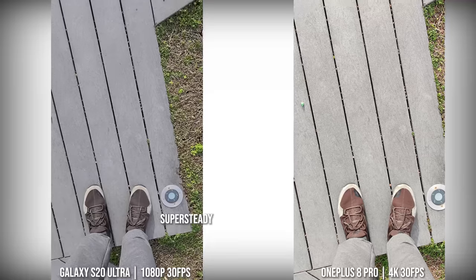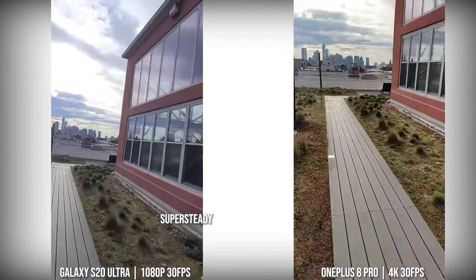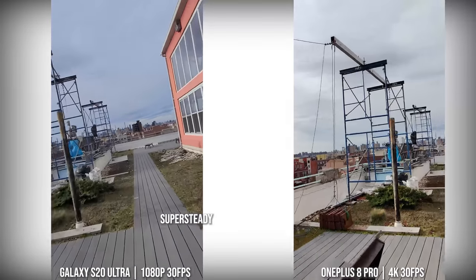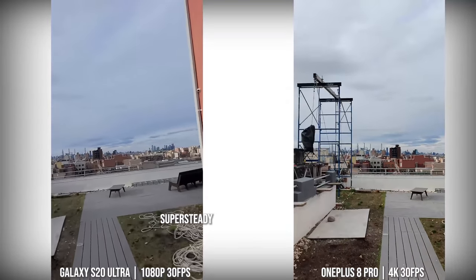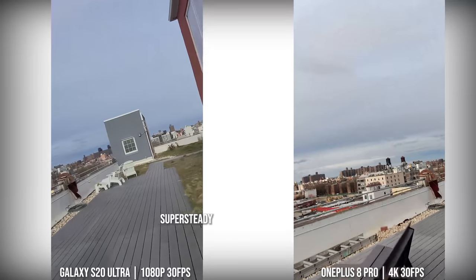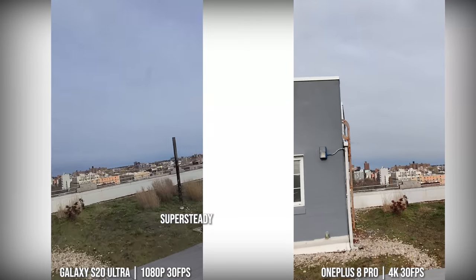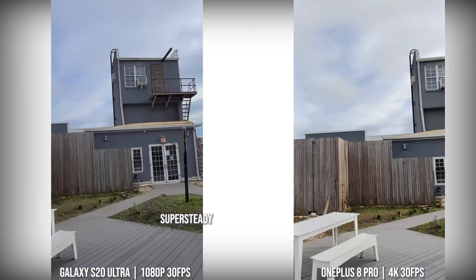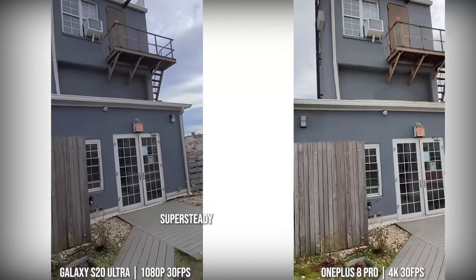Both the Galaxy and the OnePlus 8 Pro have some form of super steady — super steady is 1080p on the Galaxy and 4K30 on the 8 Pro. The Galaxy is still steadier and smoother with a much cleaner image than what you get from the OnePlus 8 Pro. But it's a nice attempt to bump it up to 4K. I'll still stick with the Galaxy here with super steady.